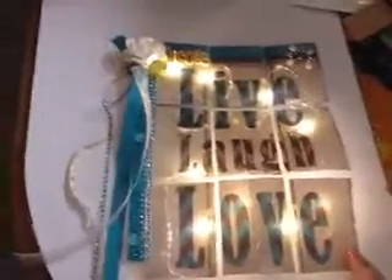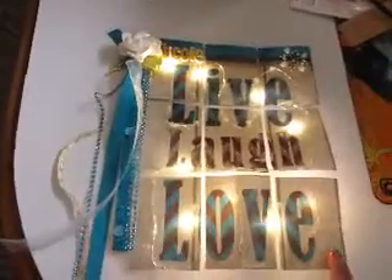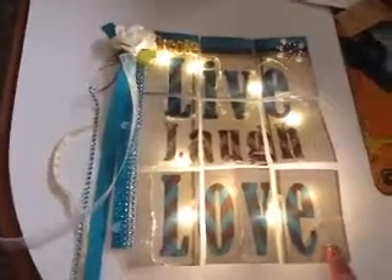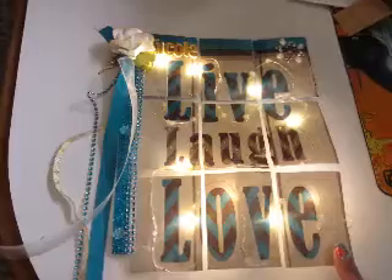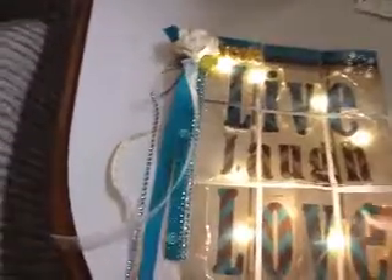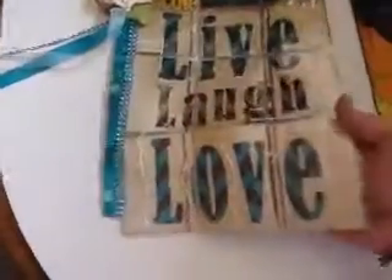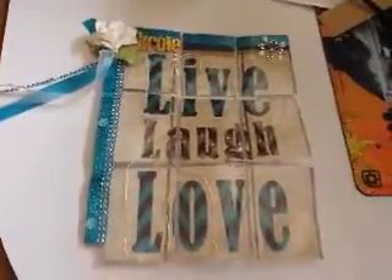This was actually something I purchased at the Dollar Tree. It was a picture frame and I just took the picture out of it, cut it and made it into a pocket letter, and then I attached the battery pack to the back. You'll have to excuse me because I'm not used to doing things with one hand. And when you turn it off, it looks like that.